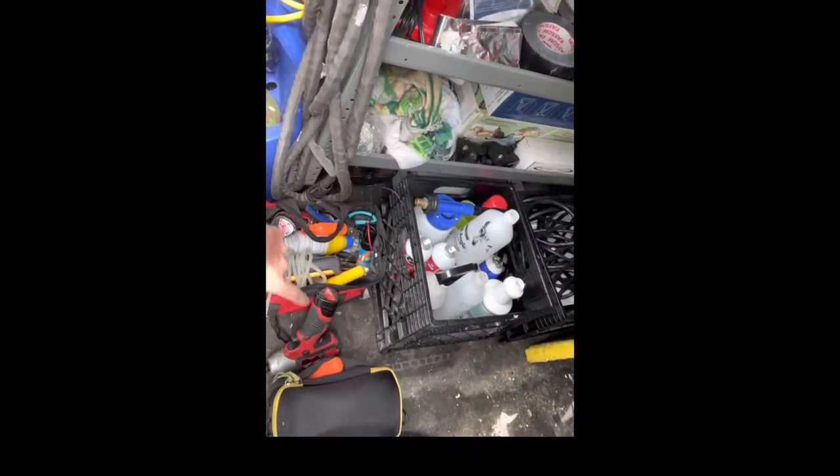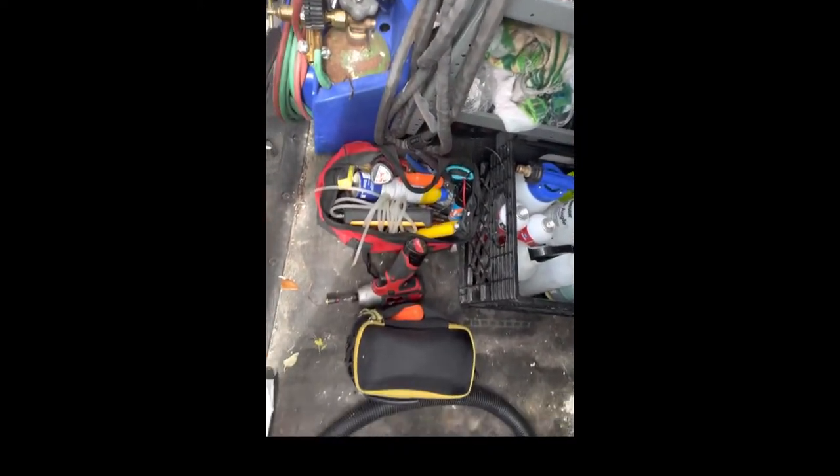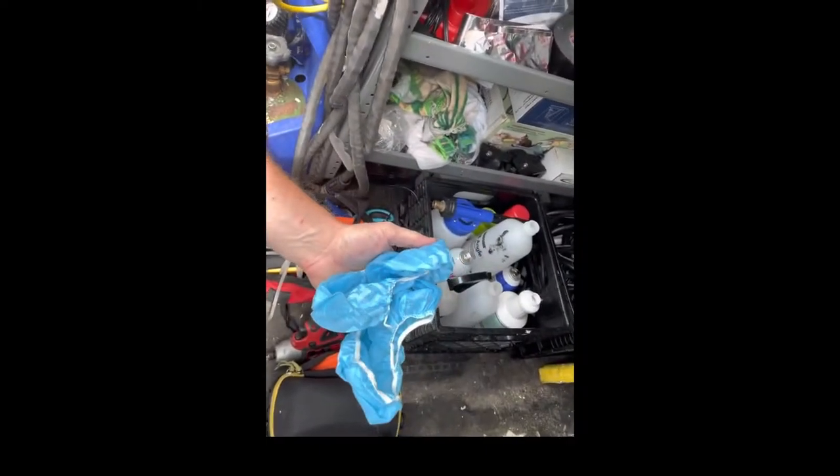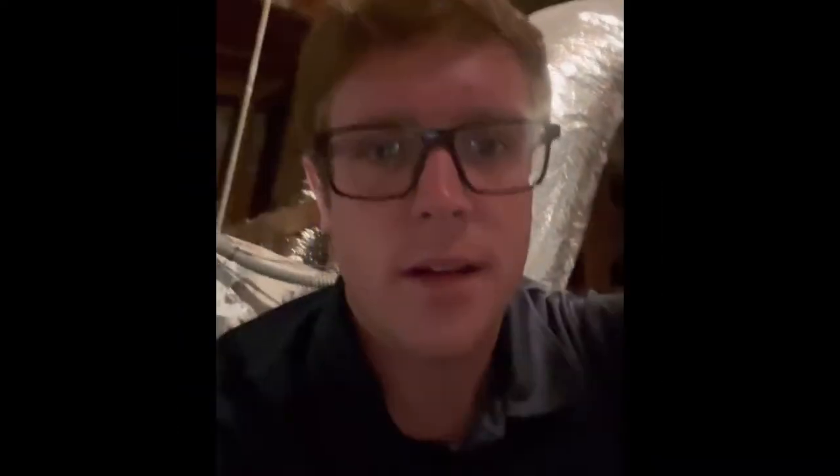We have arrived. What I usually like to do when I first get inside the house — I don't like to carry a bunch of tools. I kind of just like to get the bare minimum: a little go bag, drill, and a screwdriver. But the most important thing when you go into someone's house — booties. Can't forget about the booties.